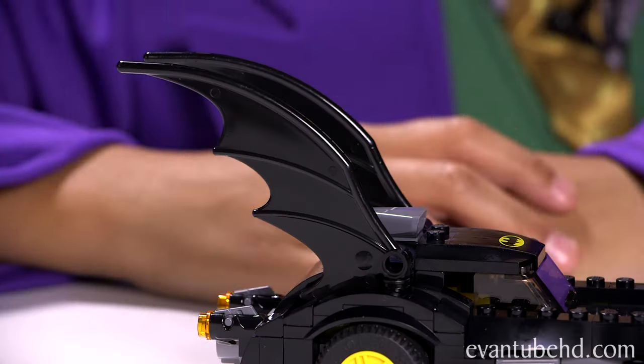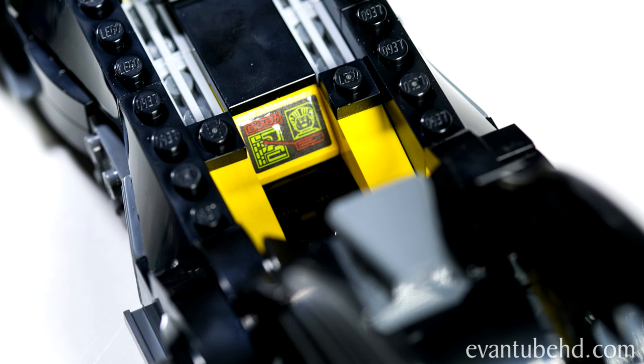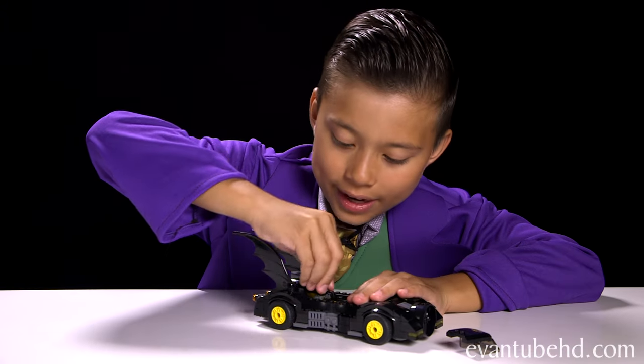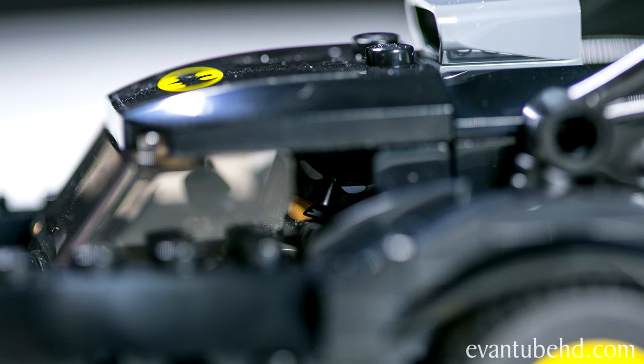It's got two big fins on the back that you can move up and down. To open up the cockpit you have to remove the roof — it's connected by two little studs. There's a little control screen that says Escape and has a picture of Joker. Let's stick Batman in there. I like the soft cables because you can leave them on when you put minifigures in the vehicles. Let's head over to Joker Land — sorry Robin, there's only room for one minifigure.